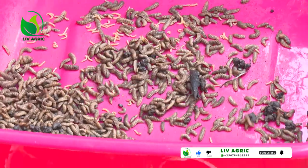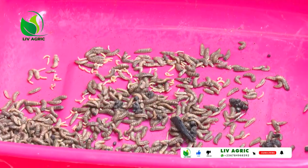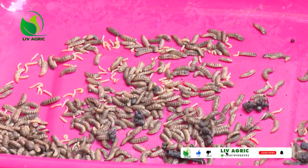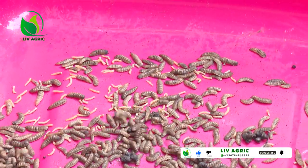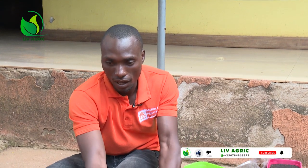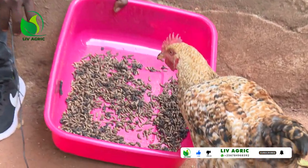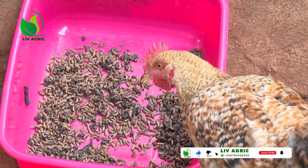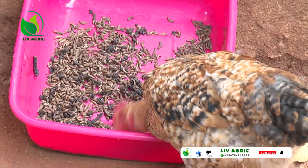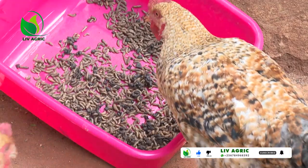At this stage, we proceed to separate the waste and the larvae so that we can feed the larvae to animals and take the residue as fertilizer for the garden. We can invite our poultry — our chickens — to enjoy the larvae. Our chickens are now coming to enjoy the meal. As you can see, they are enjoying.